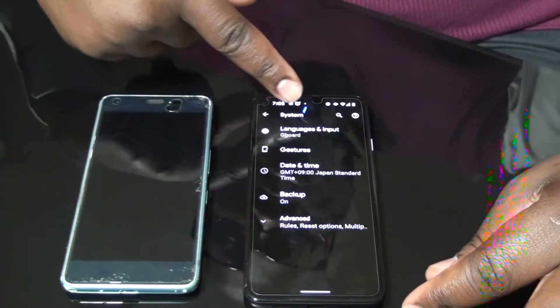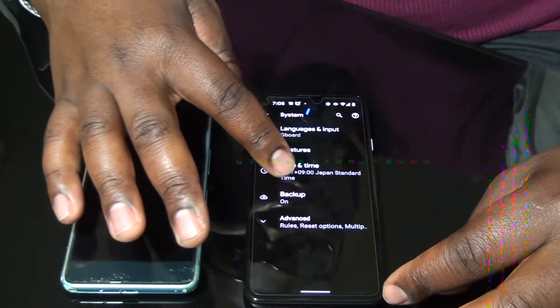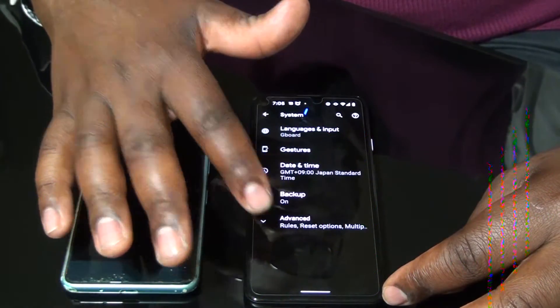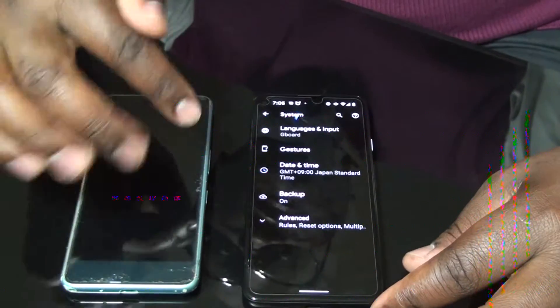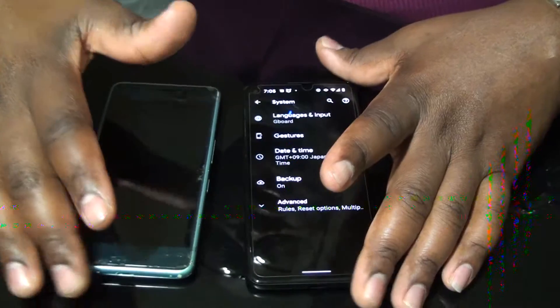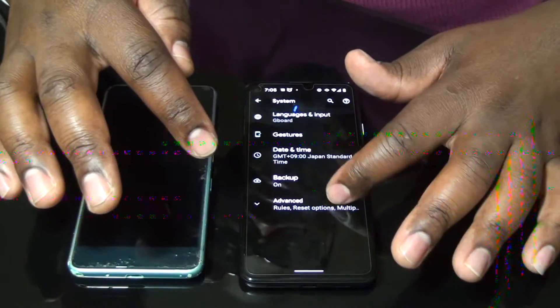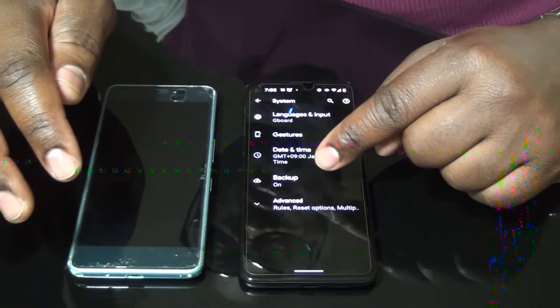Here you can see there is Language and Input, Gestures, Date and Time, Backup, and Advanced. Make sure before you transfer your data, you have backed up all your data. For me, I have already backed up.